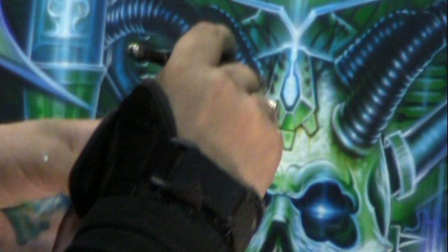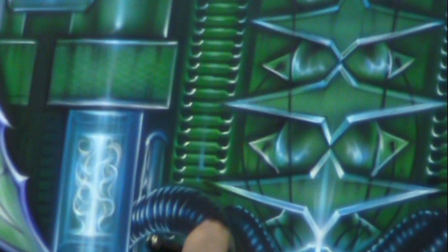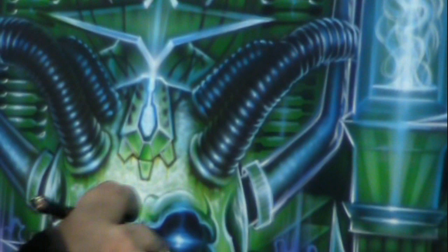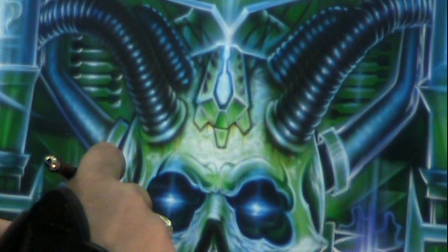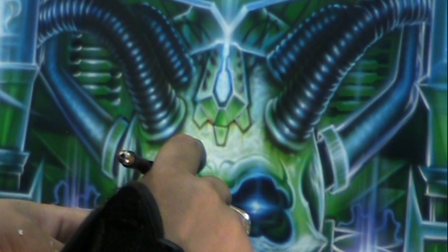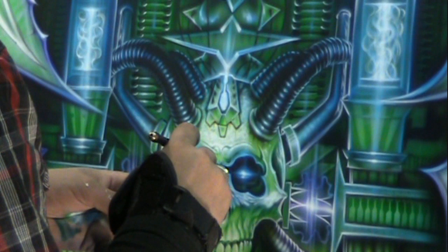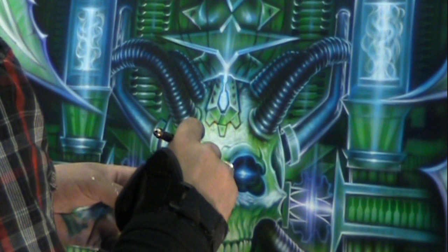A lot of people ask how I got here, and I have to tell them that I got to this point in art by having certain disciplines and rules that guide myself through a piece like this. We have to be true to those rules constantly. Some of those rules have to do with being original — not copying others' art. Some of them are rules of lighting, rules of color usage, trying not to use colors straight from the bottle.